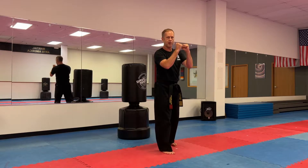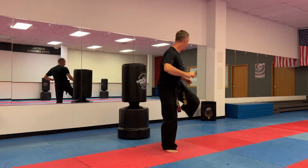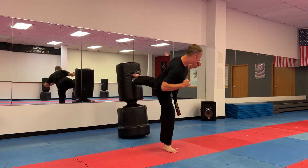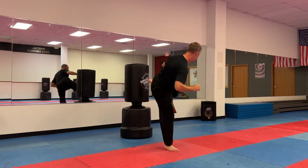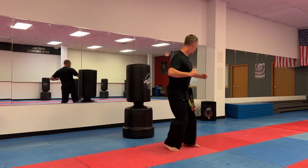Opposite leg, same thing. Hands are up, look behind you. Make your leg as flat like a table, flat like the floor. One, two, three, like a tabletop, four, five, six, warm it up, seven, eight, nine, and ten.